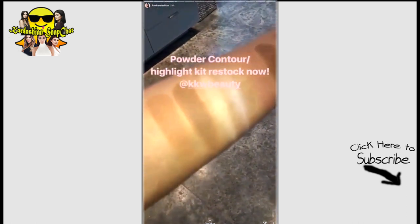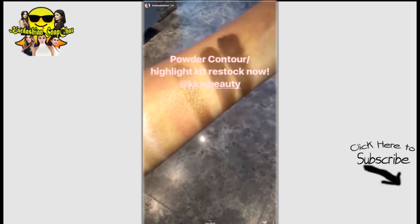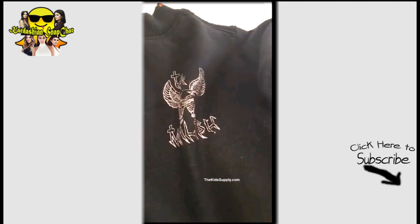Look at this — it's the medium contour kit in the dark. So good. Look at these graphics done by Harlow. How cute.